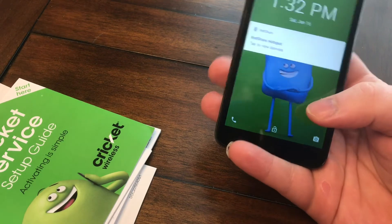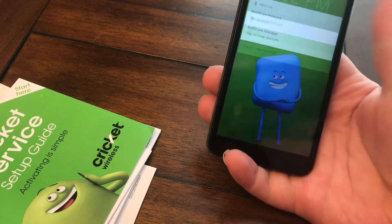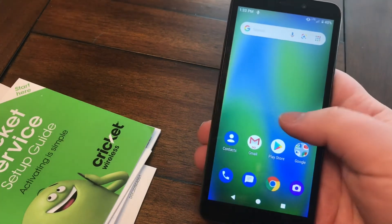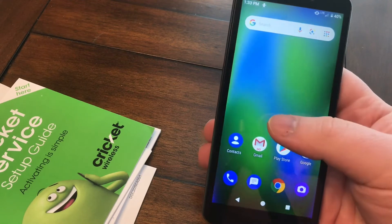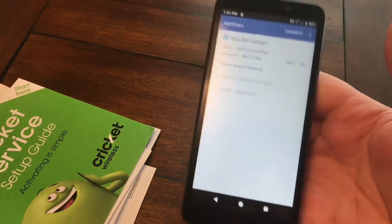We're back. To unlock the phone, you slide up on the screen after pressing the power button, just like so. I ordered this phone from Walmart for $39 and after tax everything it came to about $41 or $42.